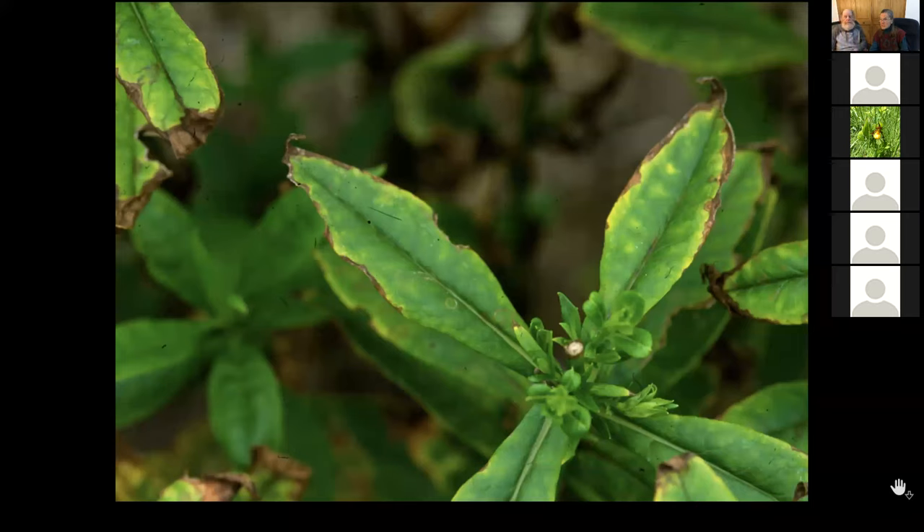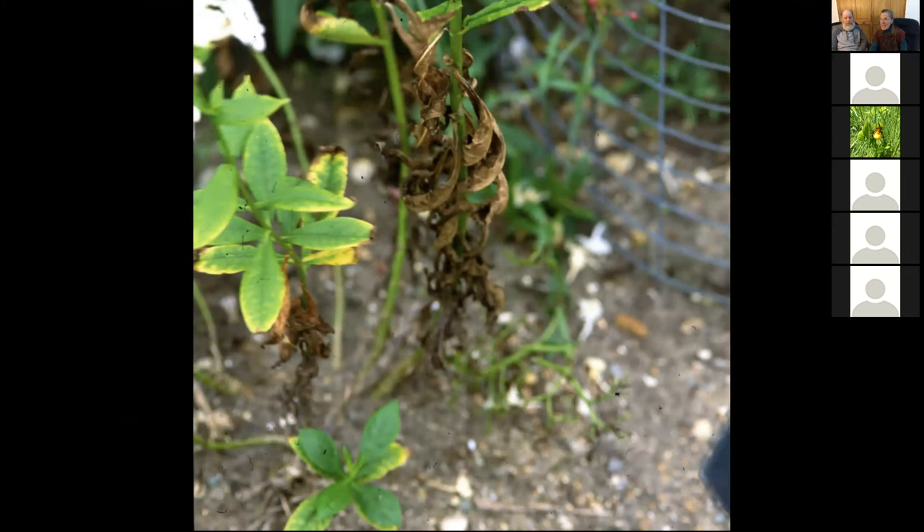That's mildew — instant death mildew. It's mildew that works so fast on a leaf, so susceptible. That's a phlox that I'm yanking out. Don't even bother. If it gets mildew that badly, I'm taking that out of here.